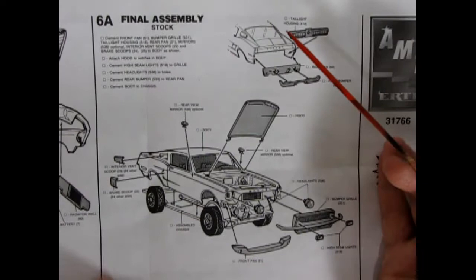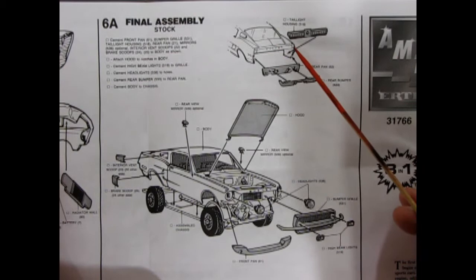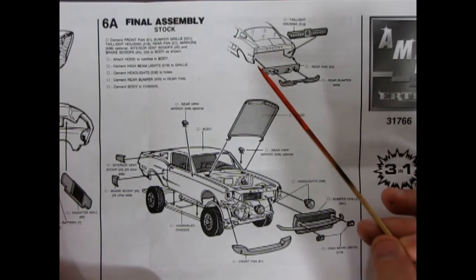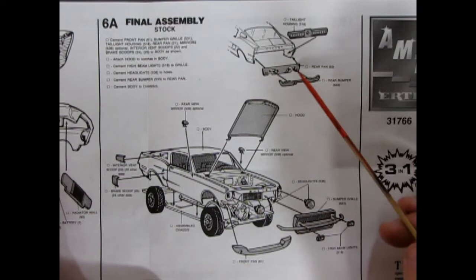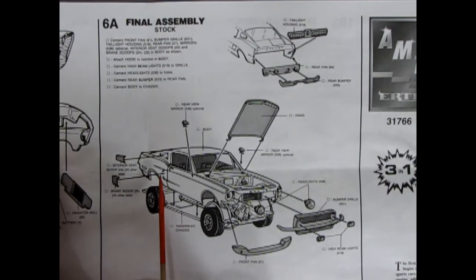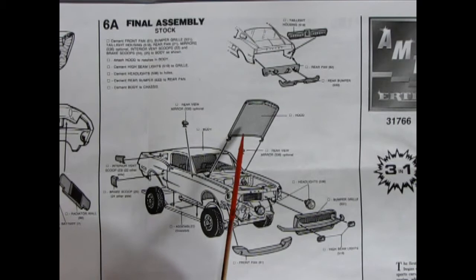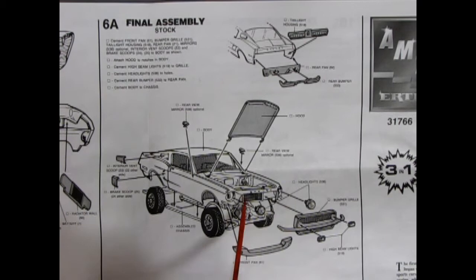Next up we have our final assembly for the stock version. This is where we start to see the difference between a regular Mustang and what Shelby did. Shelby put in the Mercury Cougar-style intermittent rear tail lamps into a special fiberglass back end. You paint the chrome section red, glue it up inside the body, put on your rear pan, and then your rear bumper. There are also little side scoops and a brake scoop going down there — those are Shelby features that weren't on your standard Mustang. Shelby also included a fiberglass hood and fiberglass front end with a special bumper and grill. The headlights are chrome — you just pop them in. There are special custom racing mirrors as well.